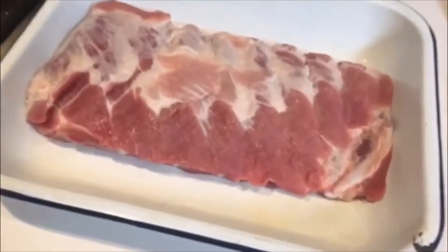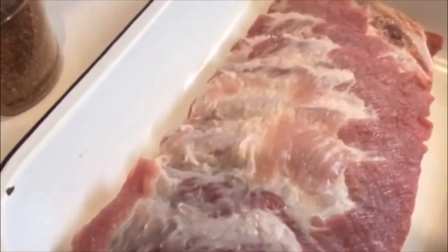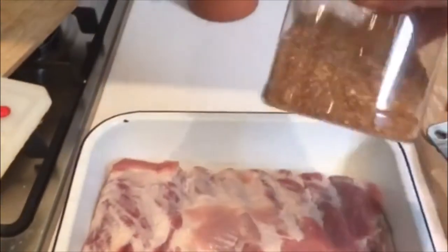The ribs are now prepped and ready to go. I've taken the membrane off on the back and I've just taken off any slight straggly big lumps of fat. I've left a fair bit on the top because you want that to render down, but any really big clumpy bits I've just trimmed a little bit, just to try and get a bit more of the flavor of the rub through to the meat.